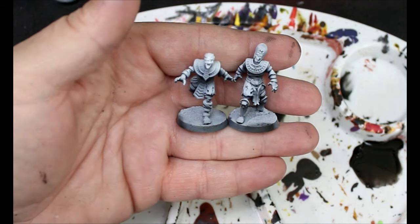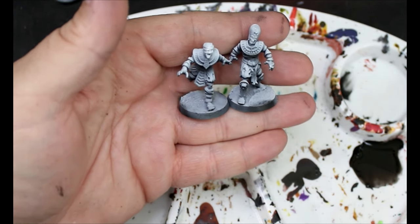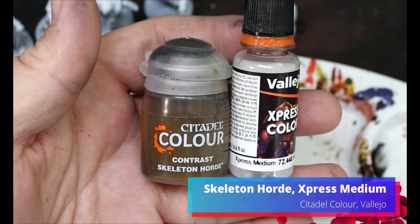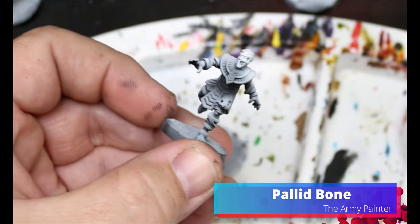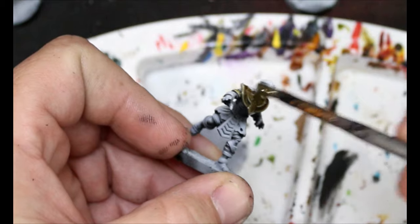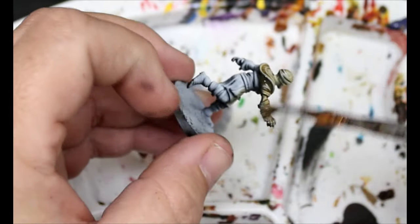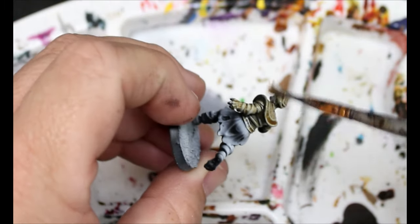Let's paint these mummies. First thing we will do is give them a spray of black and a zenithal of white from above through the airbrush, and then we'll move on to Skeleton Horde with a little bit of Express Medium. I also threw in a couple drops of Pallet Bone. This is going to go over the entire miniature, so just slather it on. Don't let it pool too much — use your brush, wick away the paint, move it around, but get it over the entire miniature.